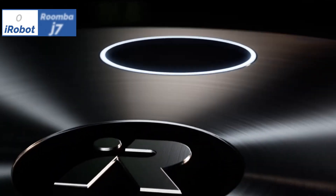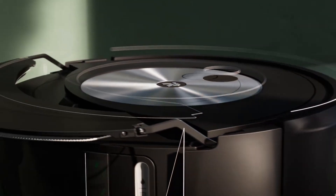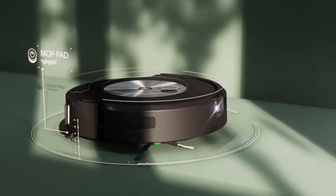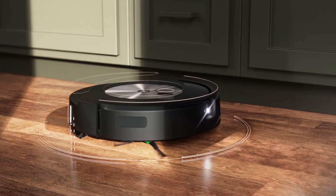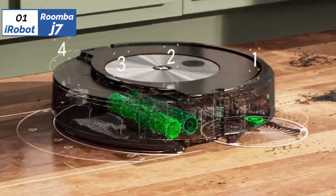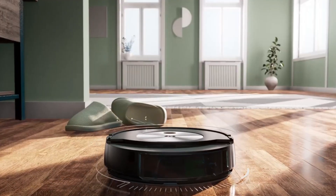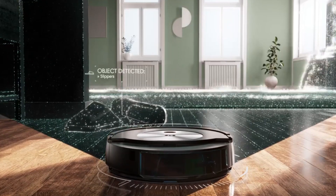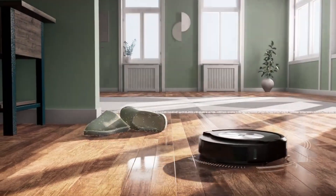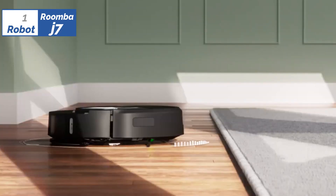Finally, the number 1 position is dominated by the iRobot Roomba J7, known as the best overall option available in the market. With its compatibility with smart home assistants, the iRobot Roomba J7 and Braava Jet M6 work seamlessly to make floor cleaning effortless. The Roomba J7 Plus utilizes the latest precision vision navigation, with 10 times the suction power of its predecessor, the Roomba 600 series. It comes with two multi-surface rubber brushes and an edge-sweeping brush to capture dirt from hard-to-reach places. The device's automatic dirt disposal feature allows it to operate for up to 60 days without any maintenance.